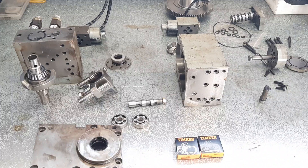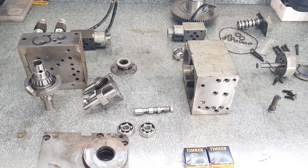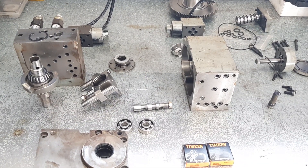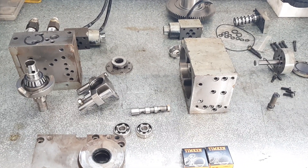I haven't done a video on the Mazak for a little while, so I thought I'd just do a bit of an update of where I am. There's a few things on the go at the moment, just working on the actual tool turret at the moment, so I'll explain what a tool turret is on the CNC lathe.